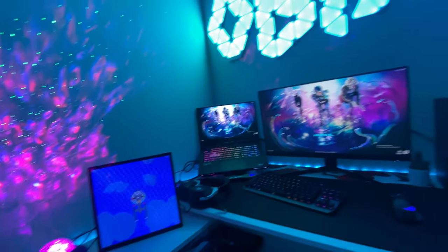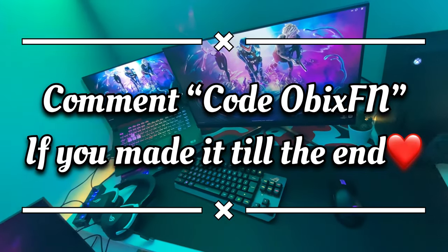I put a lot of effort into making this video, so make sure to like and subscribe if you enjoyed it.